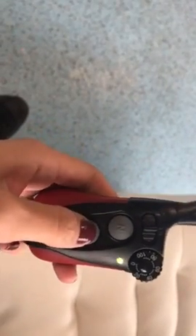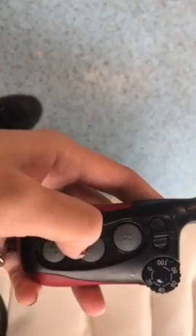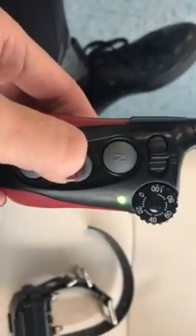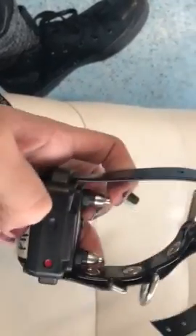The button we're using is this C button right here, which stands for continuous. We can tap it and it'll send one stimulation through the prongs on the collar, or we can hold it continuously and that continuously sends stimulation through the prongs on the collar.